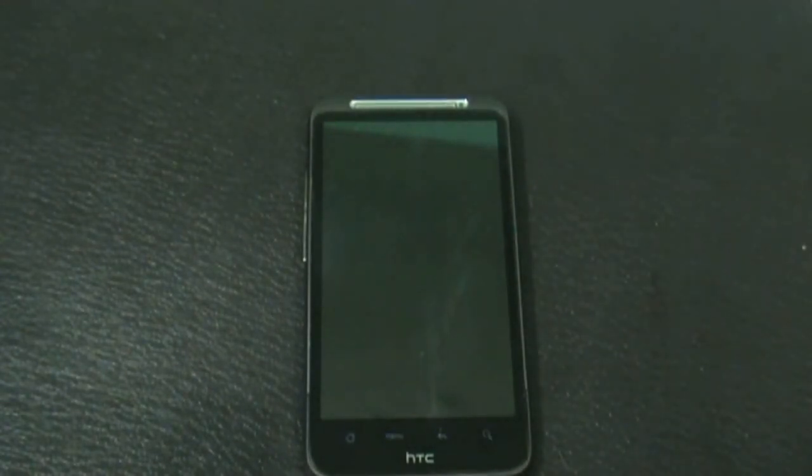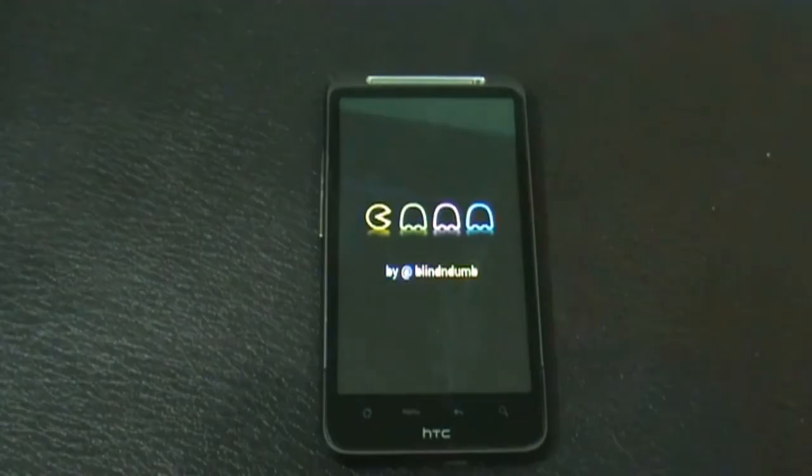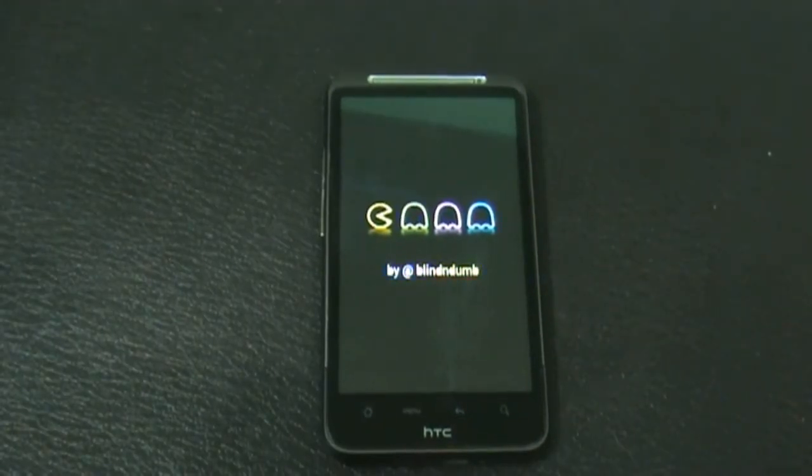It may take a while for the first reboot. That's all about the installation part of this ROM. If you have any queries, just comment below or reach me on Facebook, and subscribe for more videos. Thanks for watching, have a nice day!